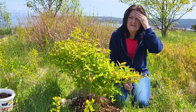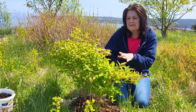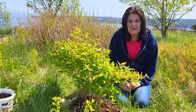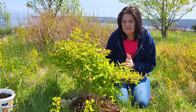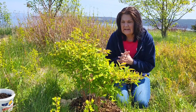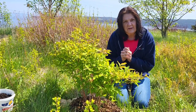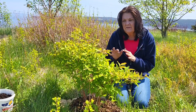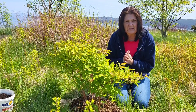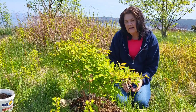Haskup berries are slow to get established at first — they take three to four years. This plant here is four years old now. They don't require great soil, which is wonderful because I don't think I did anything special with this poor little fella. They do however need a compatible variety to cross-pollinate with.